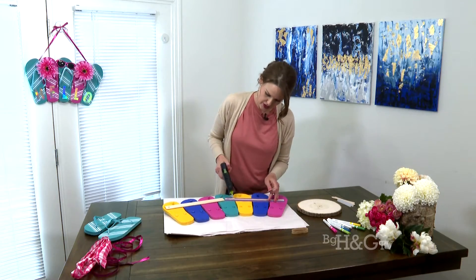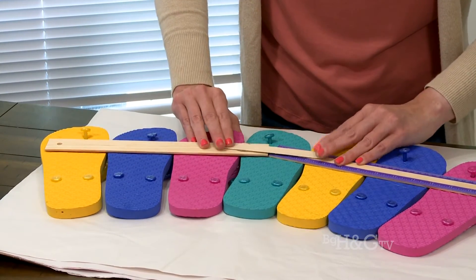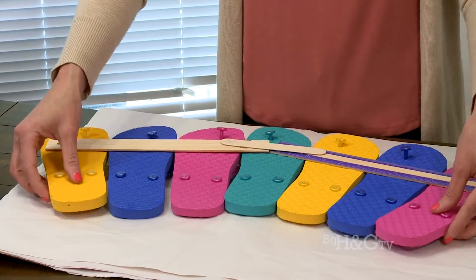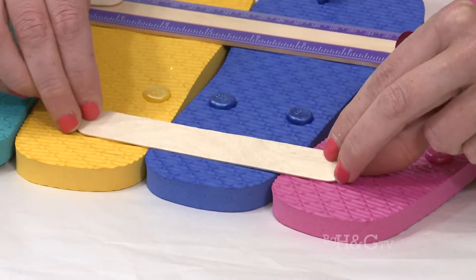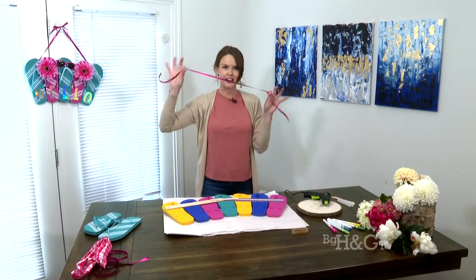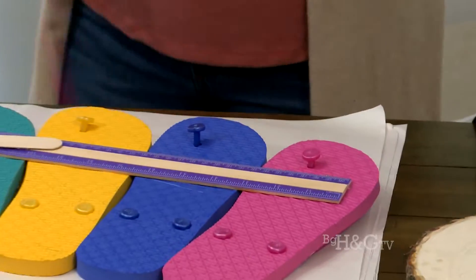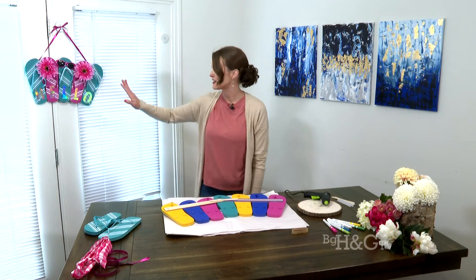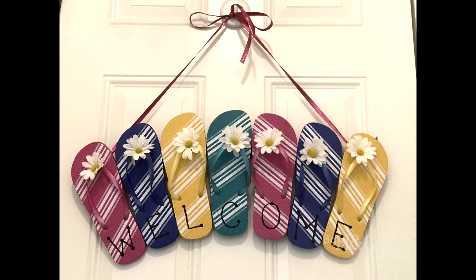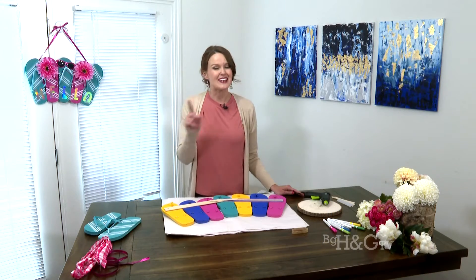Once it's dry, flip it over and reinforce the back with a little hot glue — that's where the thick popsicle sticks come in handy for extra stability. Since these are foam, they will bend a little. Then all you do is take your ribbons, tie them to the shoe, tie the other one, and make a bow. Add whatever you want. It's super easy — literally about five minutes once you get the hang of it.